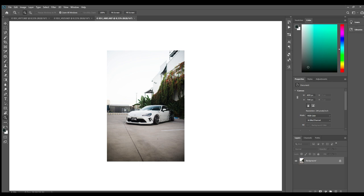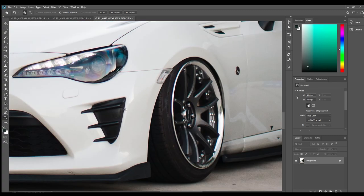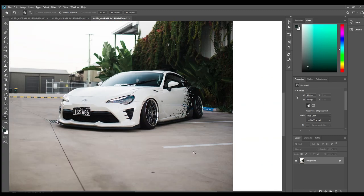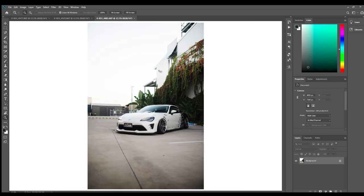Look at your luminance — maybe add some noise reduction in Lightroom because it is good for that. But apart from that, don't add sharpening, because if you are going to remove objects and play with things in Photoshop, it's better to do it on the flat image straight out of camera and then add sharpening to all of it at the end so it blends together well.